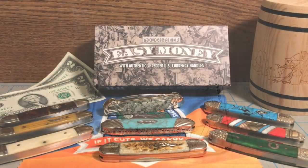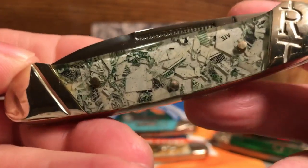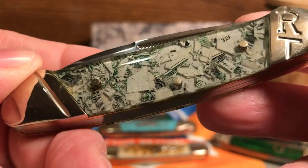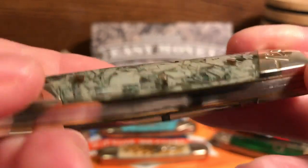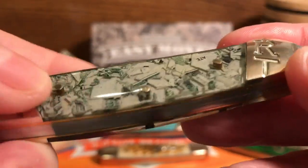As you can see, I collect canoes, and that's why, when given the option, I chose the Easy Money Canoe. That's mainly because I wanted to see exactly what the knife was like before I went and picked up the other knives in this series. And what you see is the shredded U.S. currency underneath the acrylic.